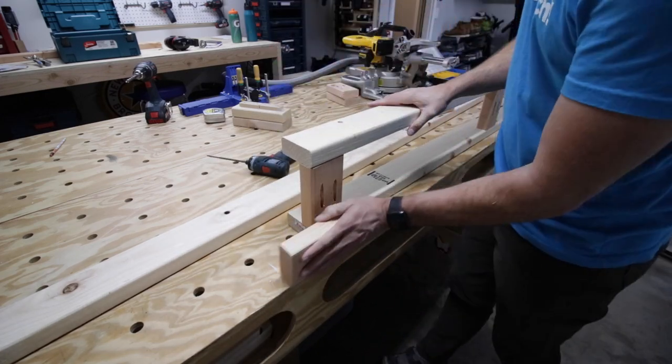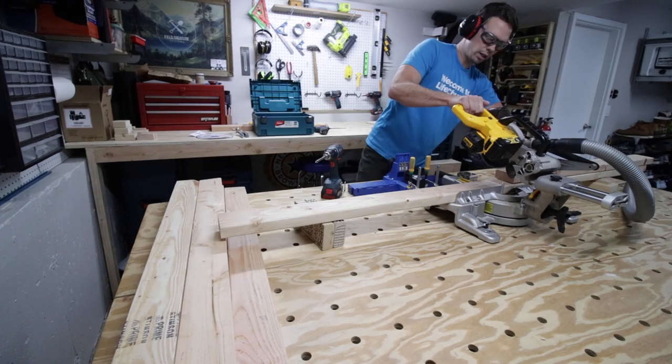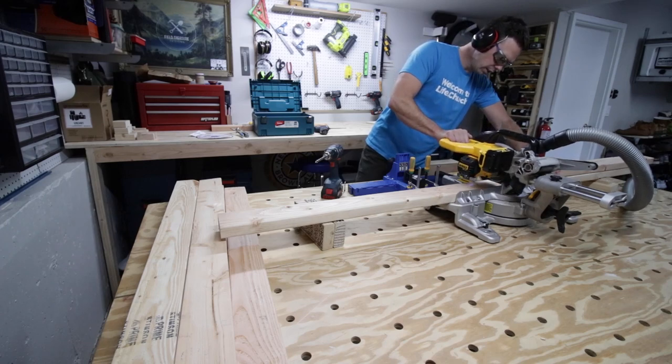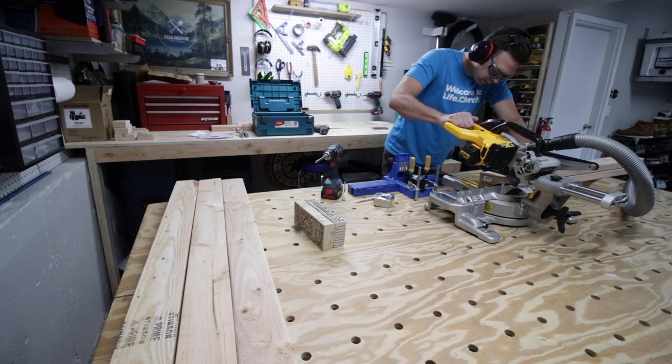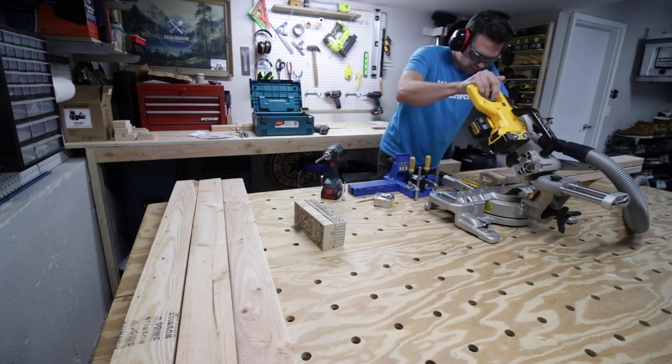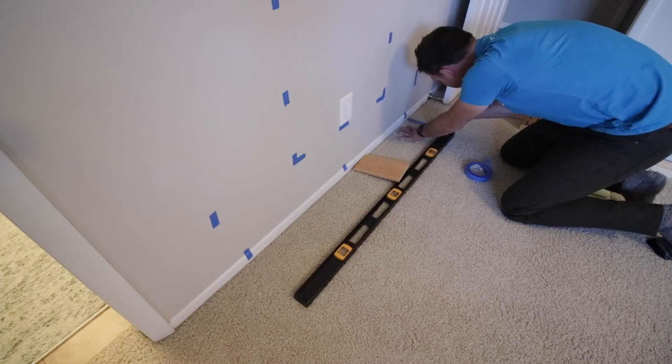Next was to cut the wider supports, so I went back to my miter station and cut them down. At this point I didn't know exactly how many I would need so I just cut a couple. I knew I needed some on the back against the wall and some on the front, which I'll explain in a minute. Now I'm pausing the frame construction to go back to the bedroom.